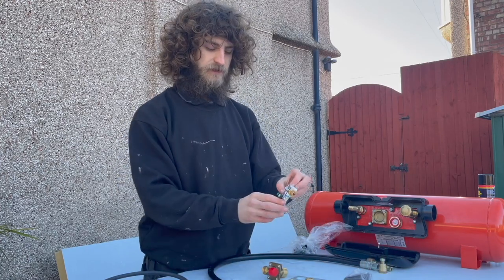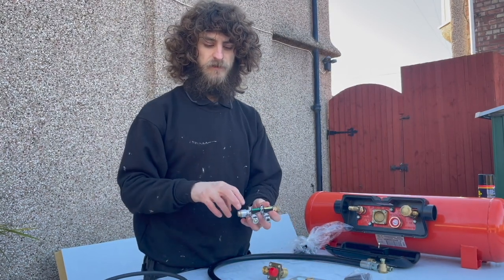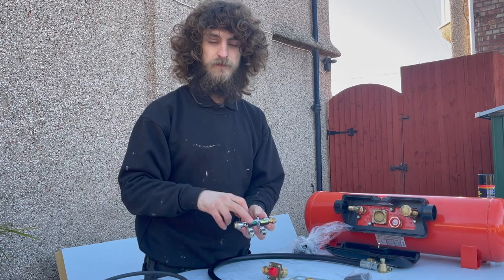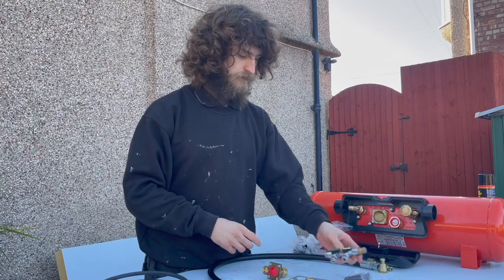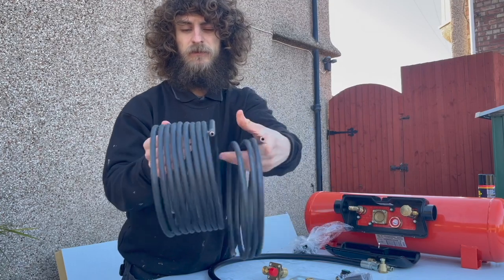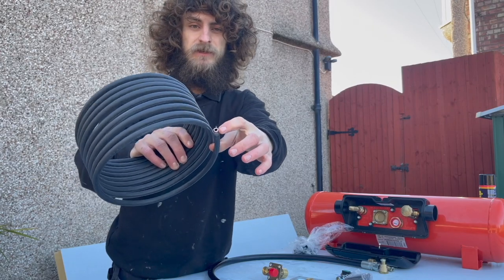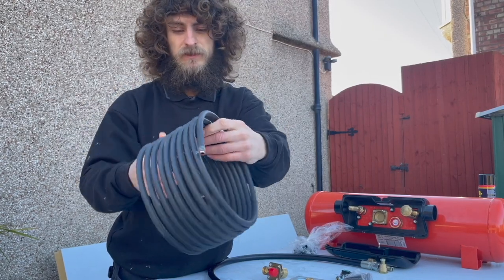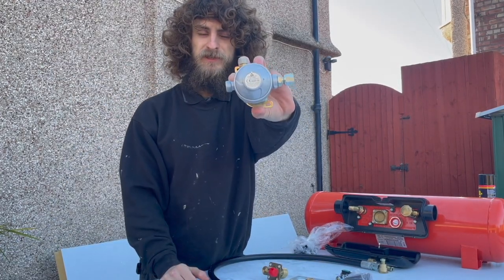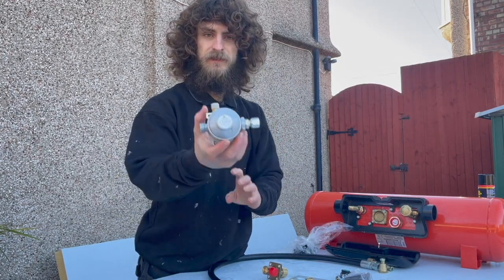I've also got this two-way shut-off valve, because I'm only going to be running my heater and my cooker. I've also got this copper pipe with a black rubber sleeve on it — the black rubber sleeve just protects it from any debris on the roads shooting up. I've also got this pressure regulator that regulates the pressure from your tank to your appliances in the campervan.